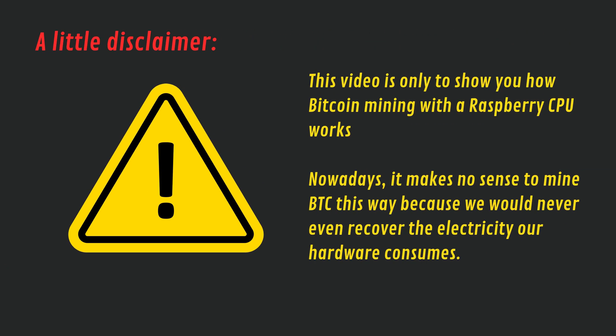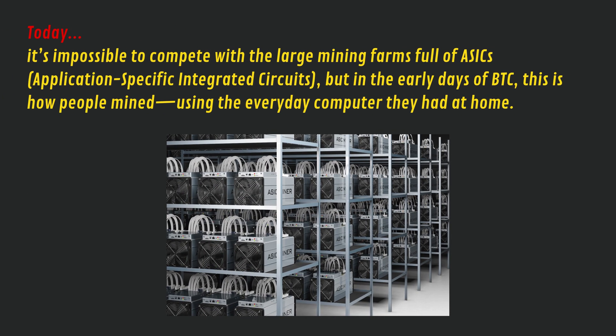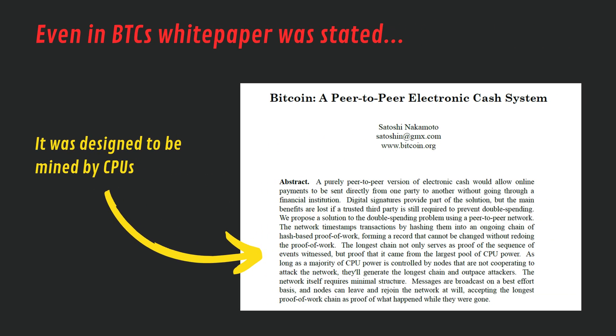This video is only to show you how Bitcoin mining with a Raspberry Pi CPU works. Nowadays it makes no sense to mine BTC this way because we would never even recover the electricity our hardware consumes. Today it's impossible to compete with the large mining farms full of ASICs — Application Specific Integrated Circuits — but in the early days of BTC this is how people mined, using the everyday computer they had at home. The original Bitcoin white paper talks about the real application of CPU mining and also states that if you have one CPU, you have one vote.